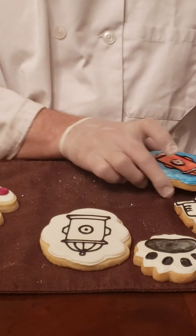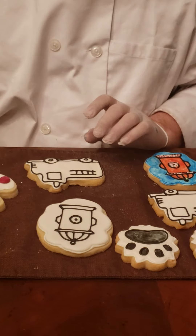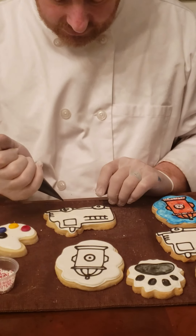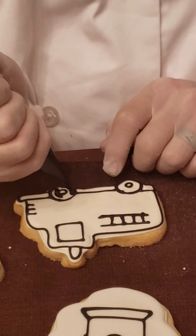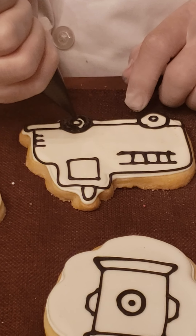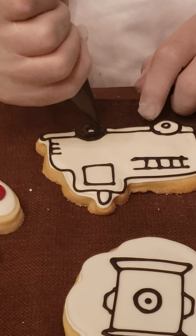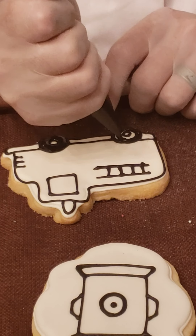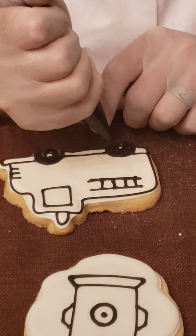Now we're going to move on to the fire truck. The very first thing I'm going to do is flood the wheels black, the same way I did for the paw print. I'm going to pipe my black royal into the wheel, working from the outside all the way to the middle, and pump the bag up and down to pop the air bubbles. Then I'll do the second wheel. And there we go — black wheels.